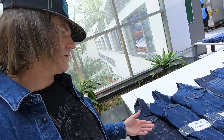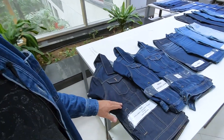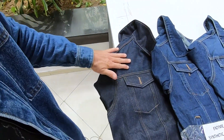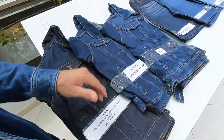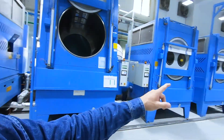Most of us are used to going into a store and buying a jacket that looks like this finished product — and this is how it starts, with some hand sanding up here. After it gets washed you'll see how it looks. These are all automated dryers — one guy can run all these machines.